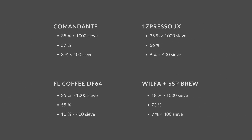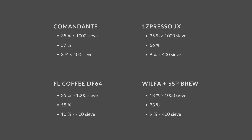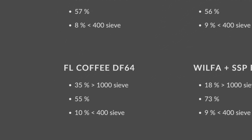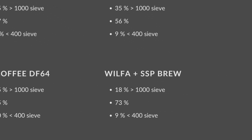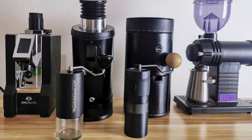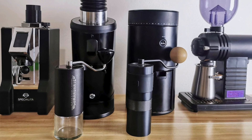In my sifting test it did quite well. Compared to the Timemore Slim it was significantly better, and compared to the JX it also had a slightly more uniform distribution — though we're only talking about a slightly better distribution. I also put it up against the new hyped electric flat burr grinder from China called the DF64, and once again the Commandante took the victory. However, against my modded Wilfer Uniform with the SSP brew burrs, the Commandante produced significantly more fines.